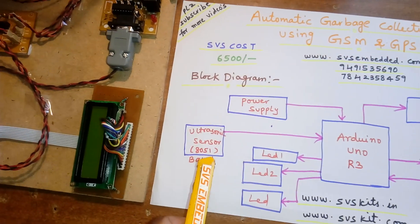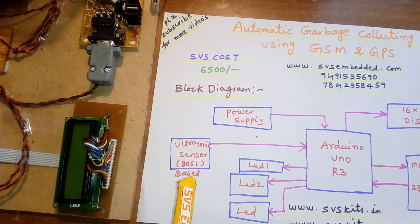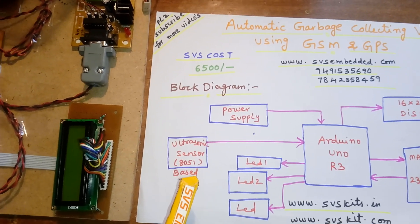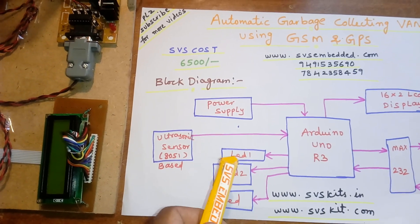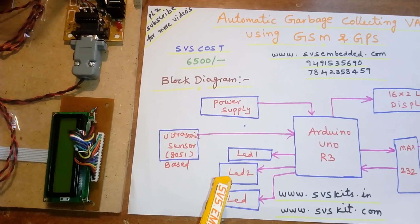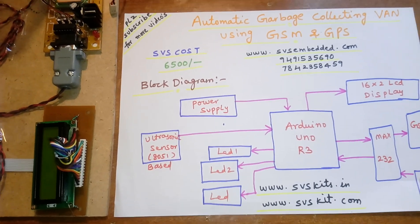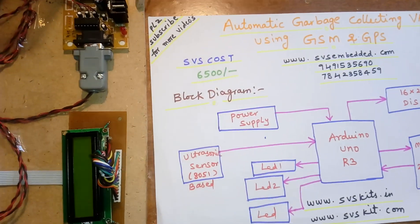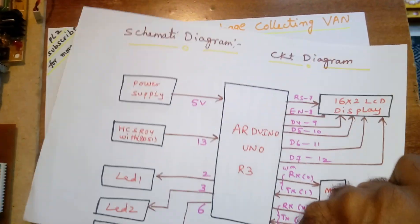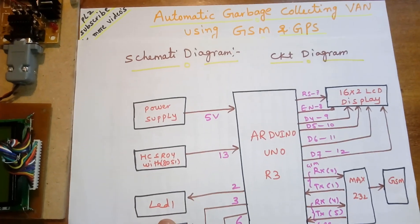I'm using a GPS RA-634, 65-channel GPS module. Here the HC-SR04 ultrasonic module is connected to the Arduino. Three LEDs — low level, middle level, and full — are connected to pins 2, 3, and 6 of the Arduino board.